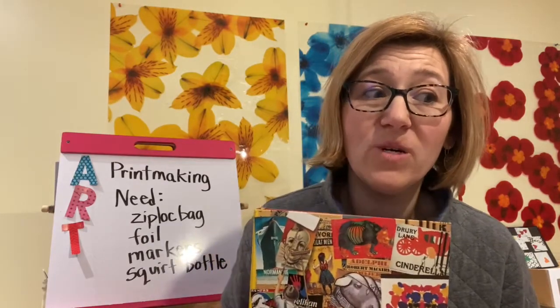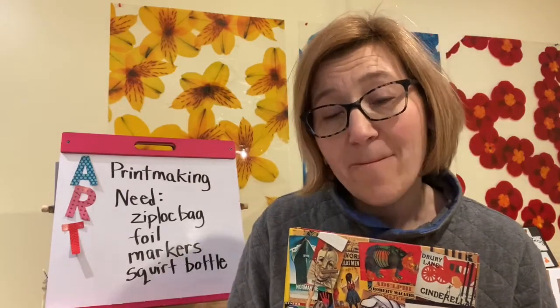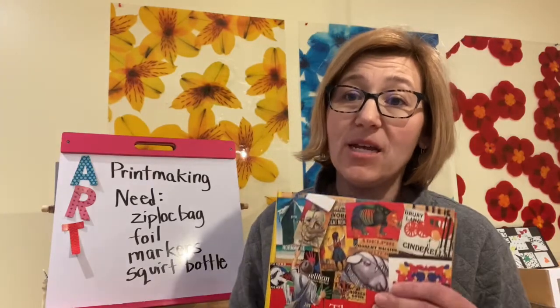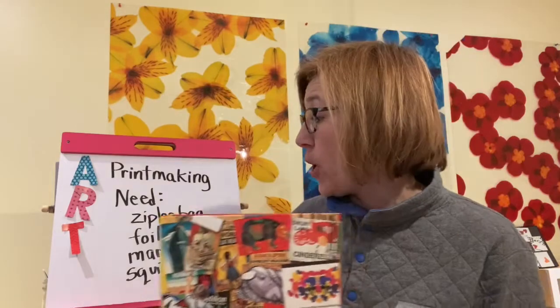Sometimes people print by carving into wood or etching into metal, and they get the same pattern over and over — the same print — using special inks to create that print. The history of printmaking goes really far back.